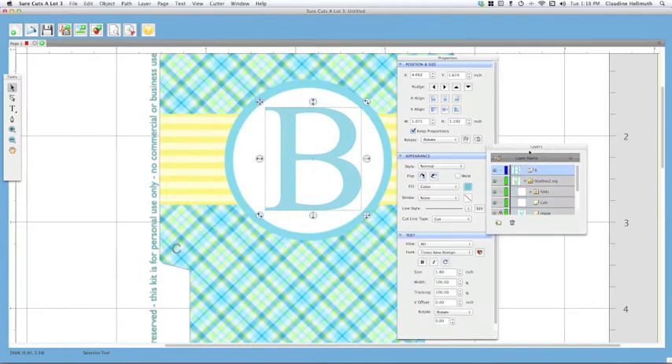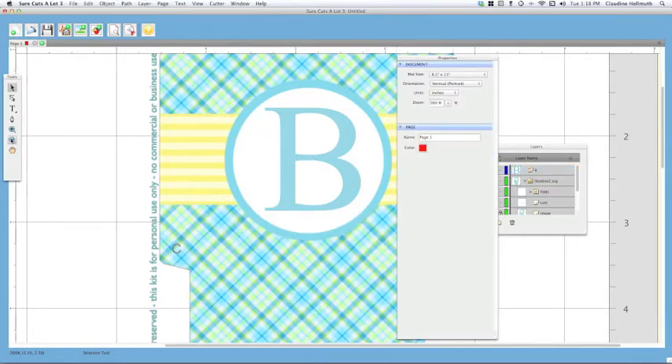Anytime you're having a hard time selecting things, make sure you're in your layers palette — you can highlight the item there and move it around. Let's make sure it's in the middle. Now, very important: we don't want this letter to cut out, we just want it to print. So under Cut Line Type right here, choose 'Print' and then it will print but it will not cut.